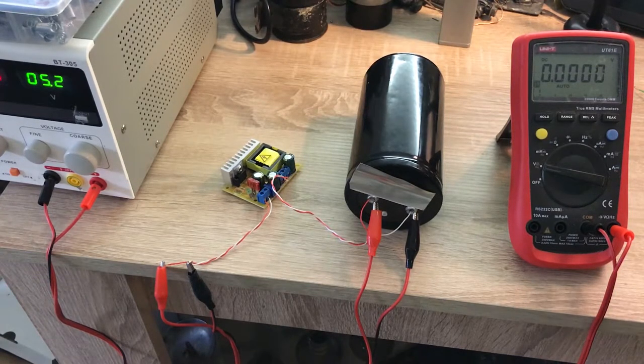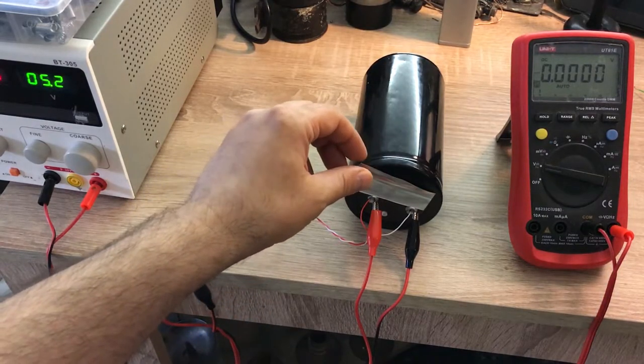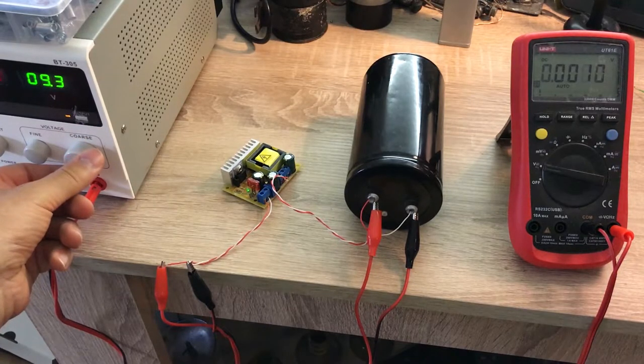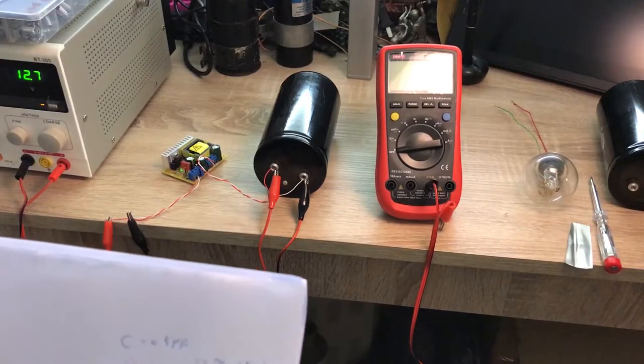I'm going to remove the short and then apply the voltage to create 200 volts across this capacitor. You can see the voltage is increasing and it gets to 200 volts. I'm going to leave the setup at this stage and not touch anywhere on this side for one hour, then come back and discharge the capacitor and measure the recovery voltage.